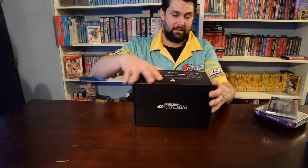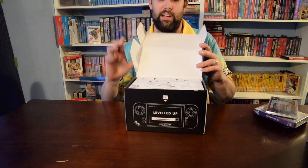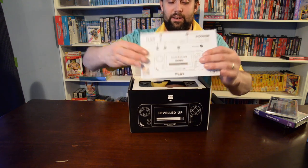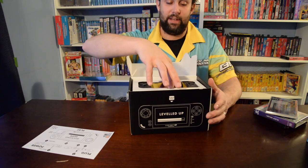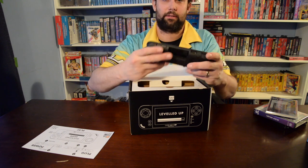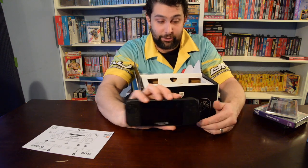Retro gaming — who doesn't love retro gaming? If you're watching this channel you probably love retro gaming. Here's the quick start guide, and as you can see it can actually be played vertically — kind of like how the Atari Lynx was. This thing feels pretty nice. Real quality right there, really looks and feels great.